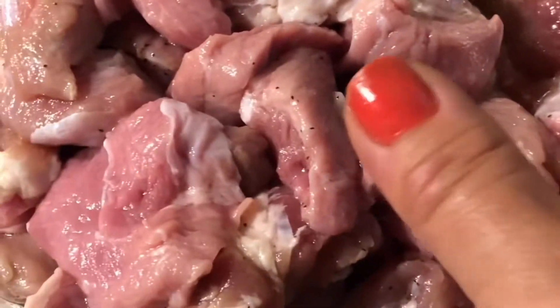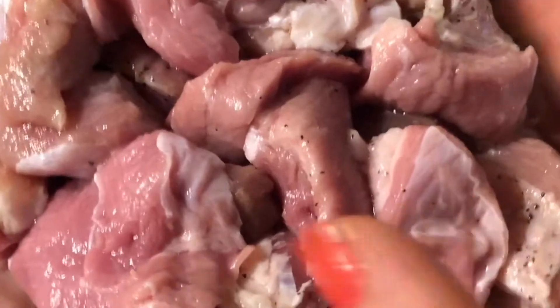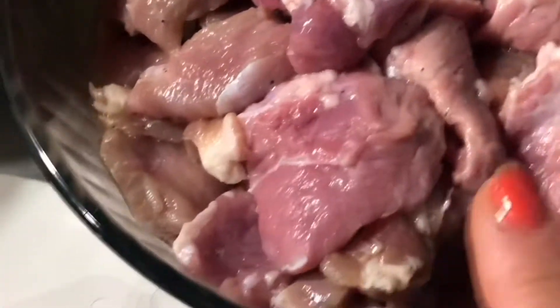I'm going to be making veal stew. I have veal chopped up, defrosted and cut into small little pieces. There's a little fat in them. To make veal stew we need our vegetables — we need one large onion.